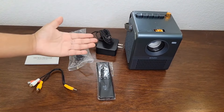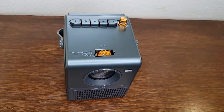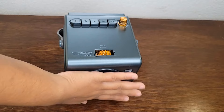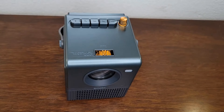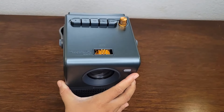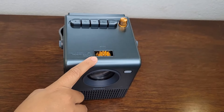So let's do a quick function overview before we test it out. This is what the projector looks like — it's quite small and compact but it looks really cool. It's very retro-looking and quite nice with these golden knobs.